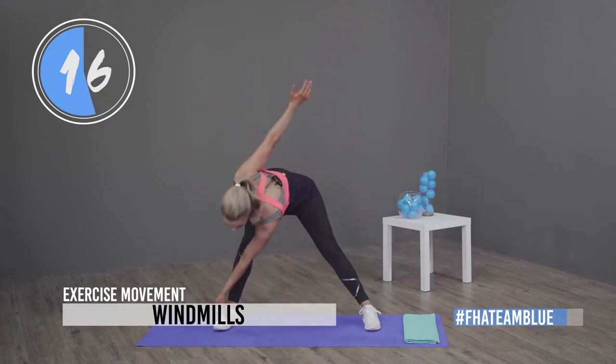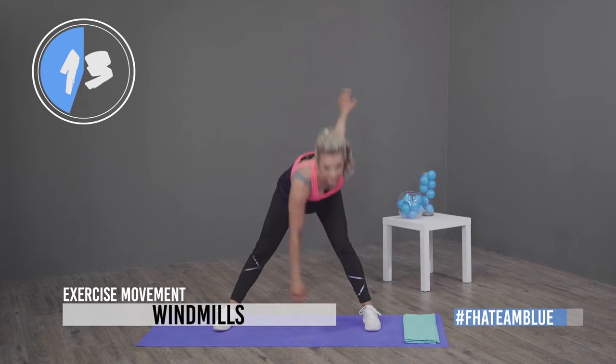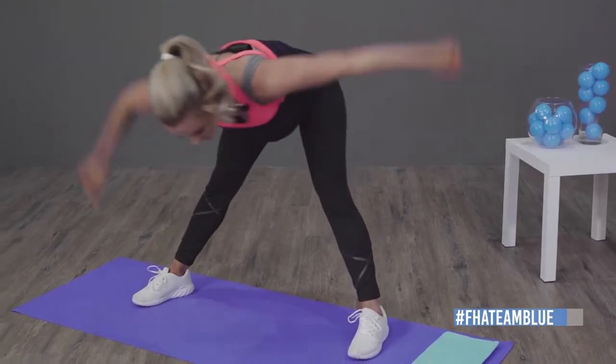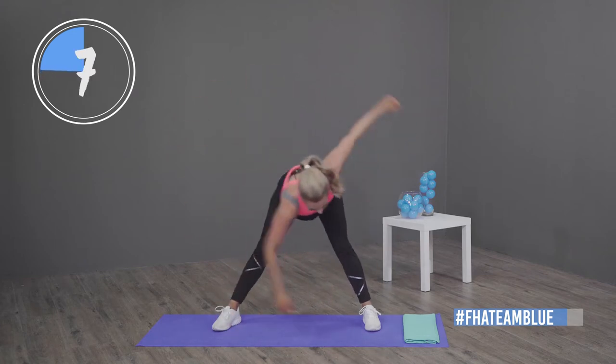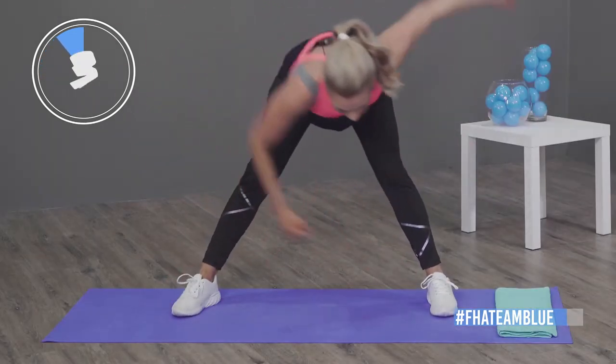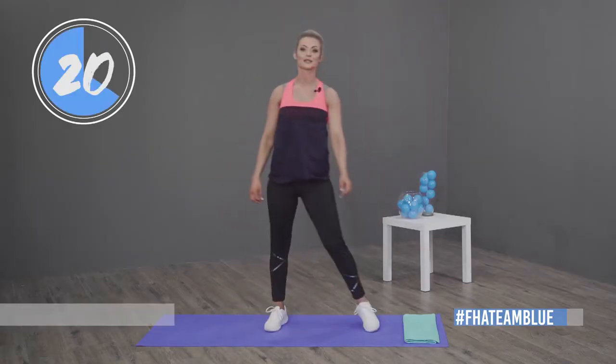We're going to be doing windmills — reach for your toes and just swing your arms backwards and forwards. Keep breathing, focus on stretching out your back and your shoulders. Give a nice stretch past your toes.